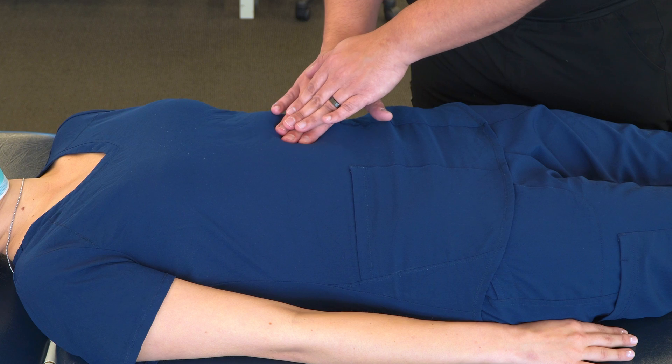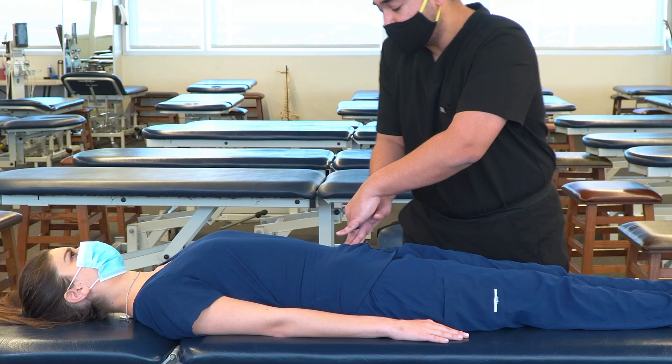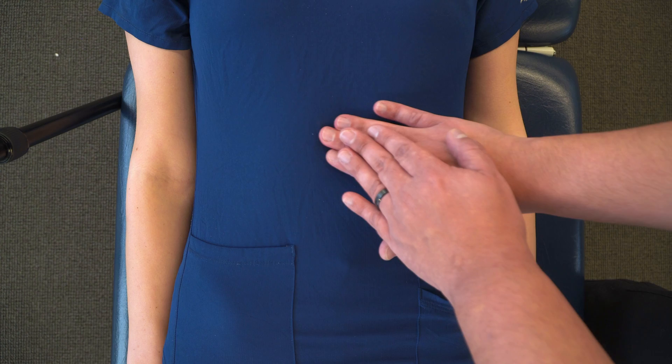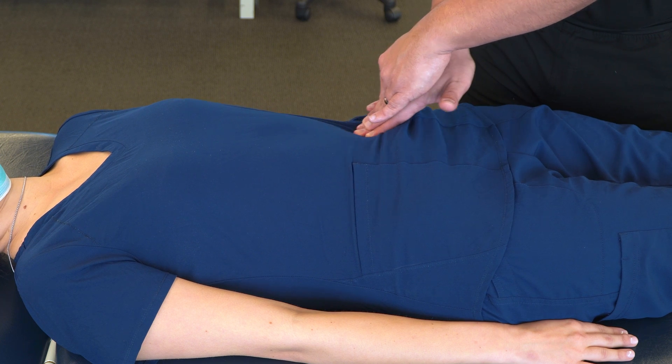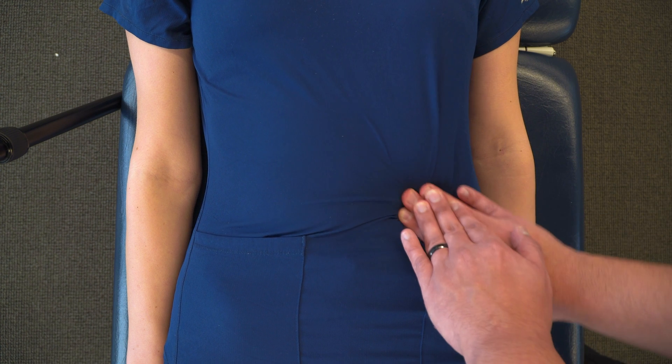We can do this a few times. After we've done that, we can move more to the transverse colon — in the epigastric area and then around to the descending colon and then sigmoid, and then again up and around.